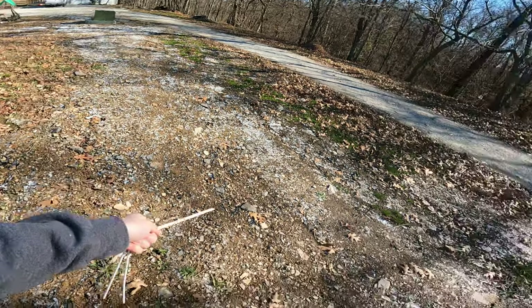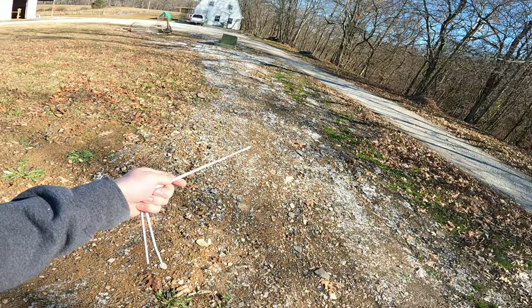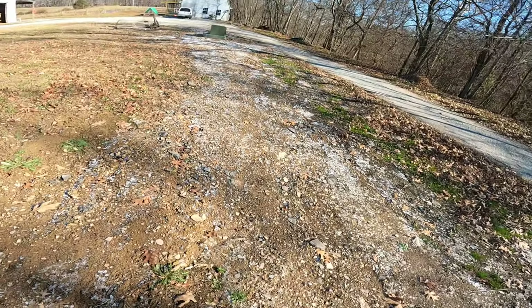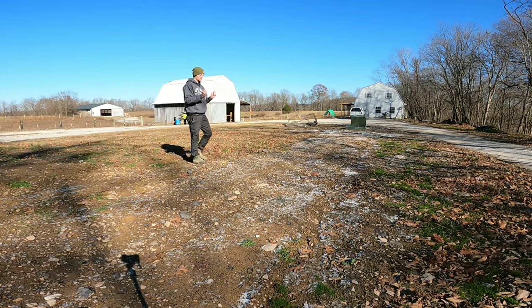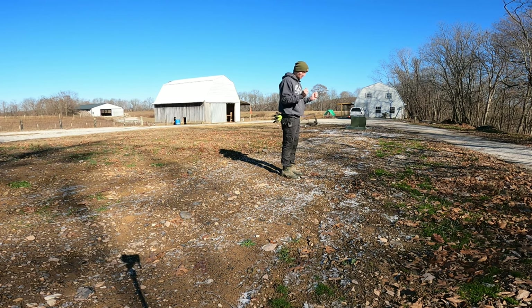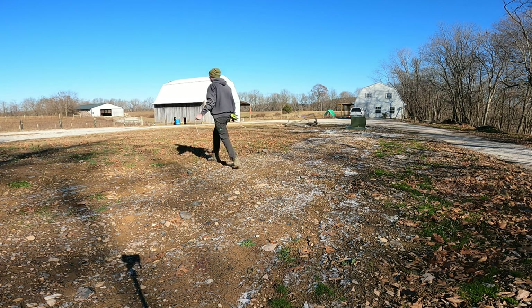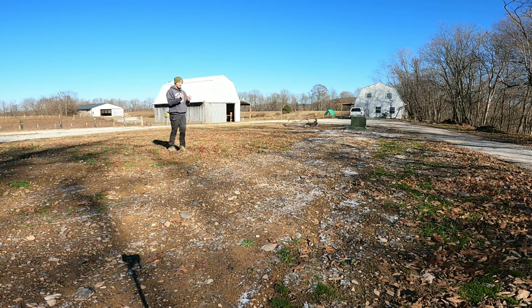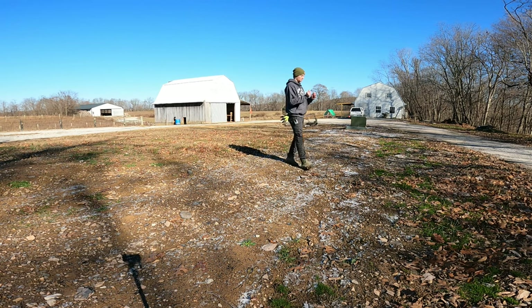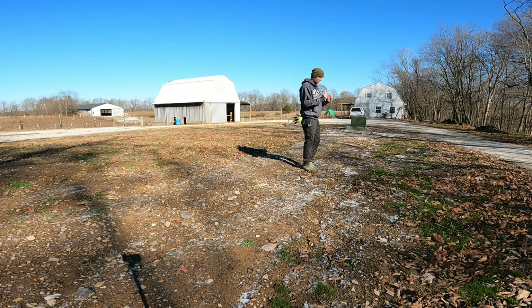We had a big long trench that went all the way up to the front of the property. There is an electrical line right in the middle of this trench and a water line on that side. I set up the camera to see if this works. It turned — though I'm still skeptical because I don't know if I'm bending the rods or if it's the wind. They crossed there again. Let's try it in another spot that's not in the wind.